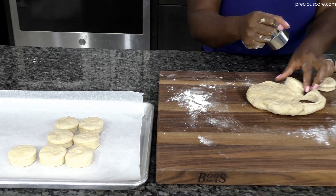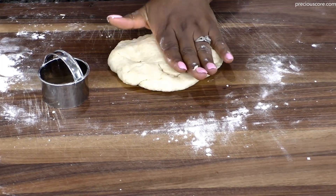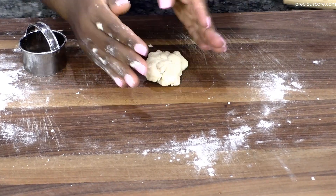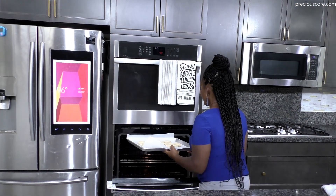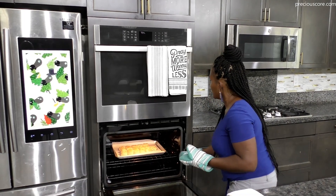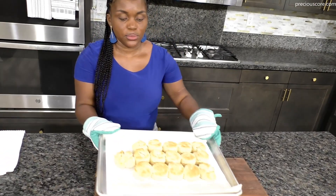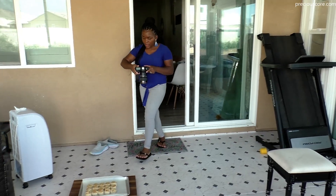Place the biscuits on a baking sheet lined with parchment paper, ensuring they touch each other — when biscuits touch, they help each other rise. Put biscuits into a 400 degrees Fahrenheit preheated oven and bake for about 12 minutes until golden brown. If they don't turn golden brown on top, turn on your broiler for one minute. You can also brush with melted butter if you like.